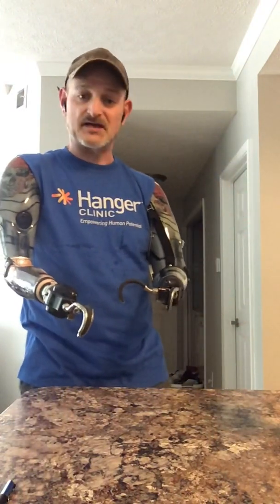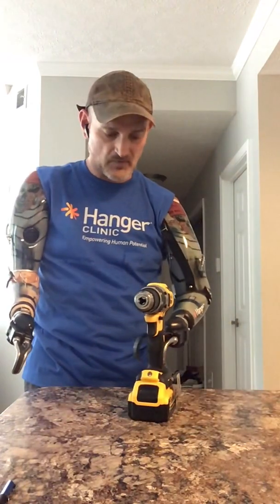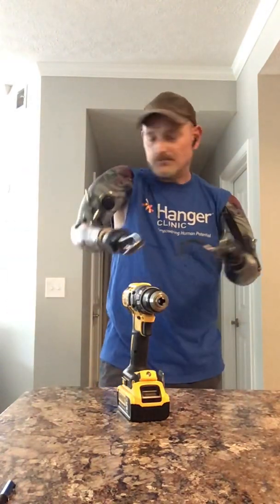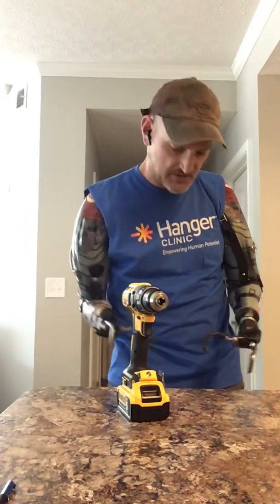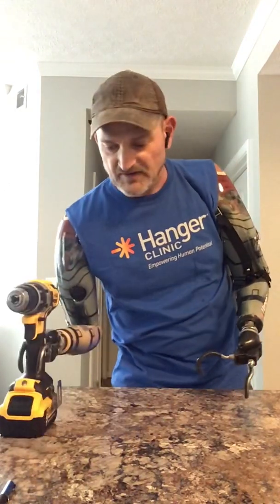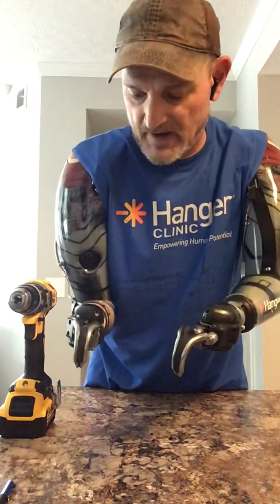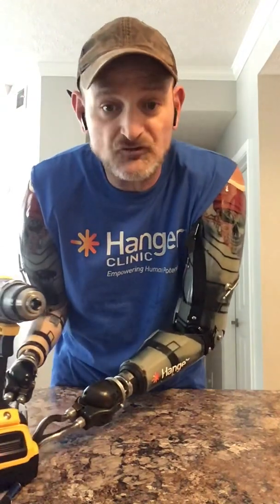One of the easiest things I can show you right now is how I hold a drill — and with the hooks, I'm going to show you how much easier it is with this hand in a minute. But first, let me give you a little rundown on how these arms work. They work off electric and body power. The electric part — when I slide into these things in the morning, I have sensors that land on my bicep and sensors that land on my tricep. All I do is flex my bicep or tricep muscle to make these hooks open and close.